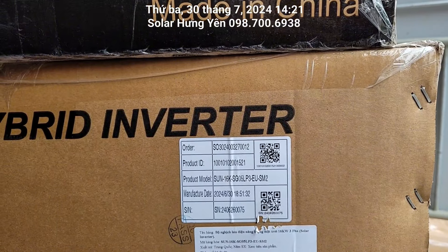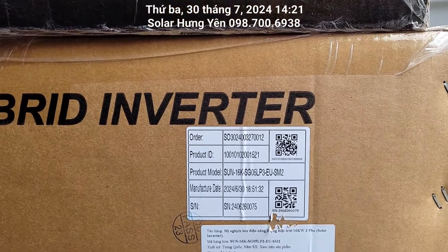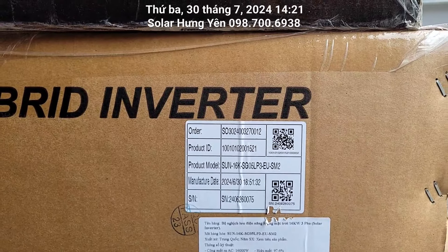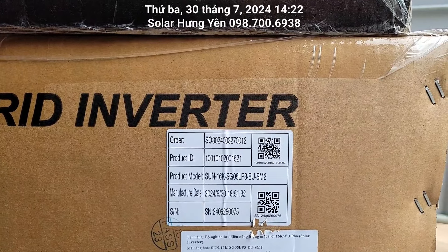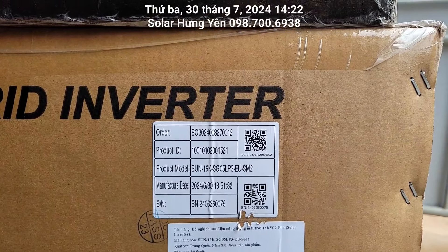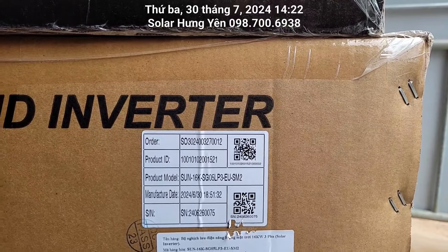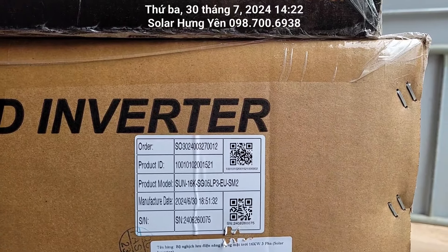Nó phù hợp cho những bác nào sử dụng điện 3 pha như là thang máy, điều hòa nhà hàng, biệt thự. Hiện tại lô đầu tiên tại thị trường Việt Nam mới về, chỉ có 10 con thôi. Trong đó bên Solar Hưng Yên nhà em có 2 con, còn đâu là phân phối cho các đơn vị khác.